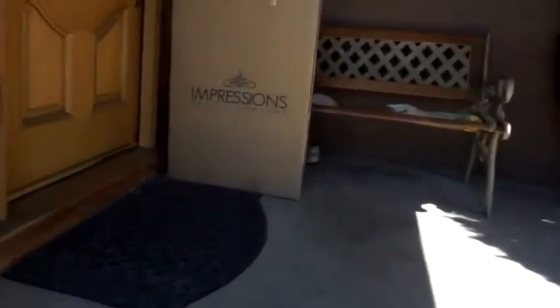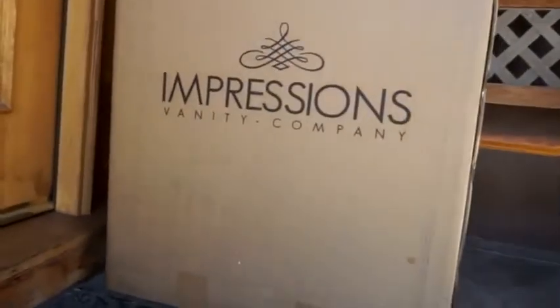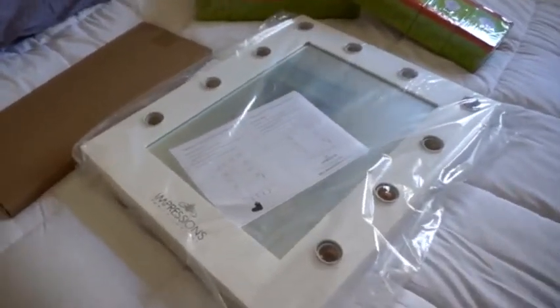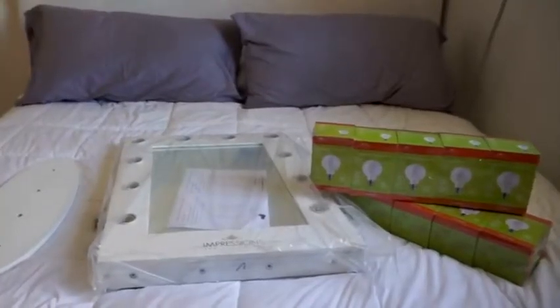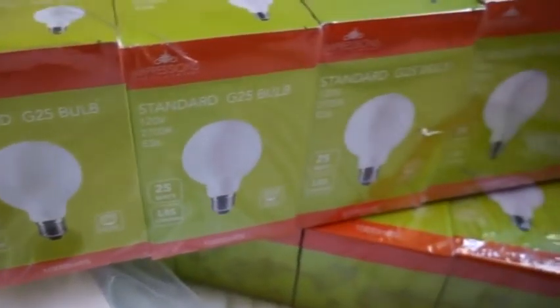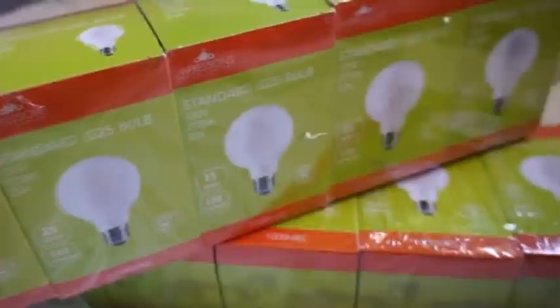Hey everyone! Today's video is an unboxing of my Impressions Vanity Mirror. I've read good things about the mirror so I decided to order one for myself so I can do makeup tutorials for you guys. I ordered the Impressions Hollywood Classic Vanity Mirror with the dimmable lights. These are the lights and it comes with 10 total bulbs.